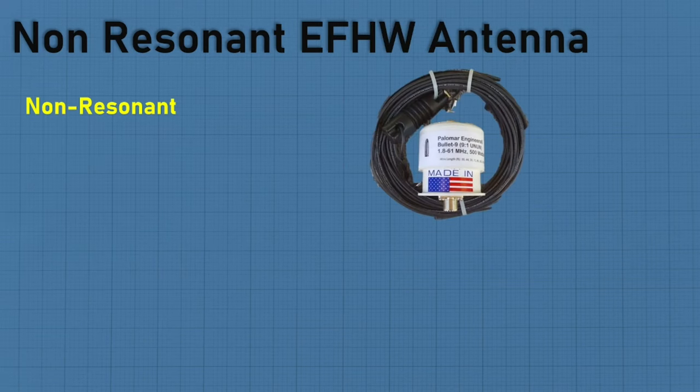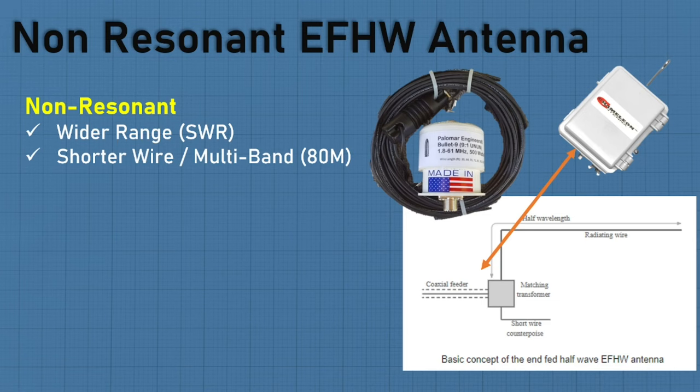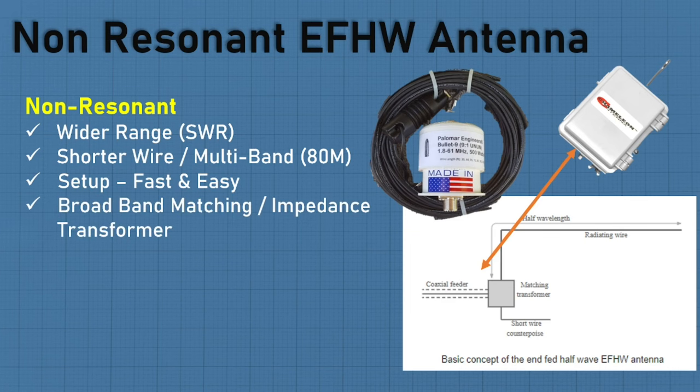If we look at a non-resonant — here's an example of the Chameleon — your coax feed goes into the matching transformer, your half-wavelength wire runs out and does not have to be straight. The wide-range SWR is an upside, shorter wire gives you multiband up to 80 meters — though most vendors offer 10 to 80 meters except Chameleon, which goes 6 to 160. The broadband matching impedance transformer is key. Different manufacturers use different ratios: Chameleon is 5:1, Palomar up to 49:1 and 9:1, MFJ, Nelson Antennas are all different.